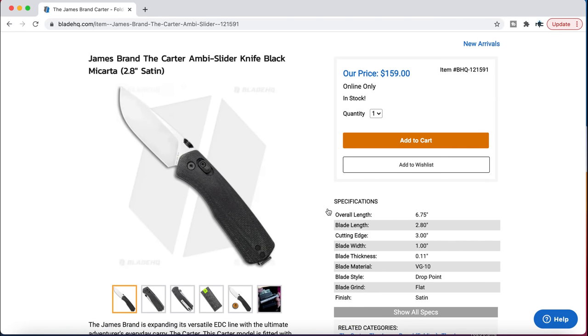The James Brand Carter — an ambidextrous slider. It's intriguing, except for the fact that it's VG10 for $160. That should have been a different steel. I'm not saying VG10 is a bad steel, but VG10 is just not a generally accepted steel in this price range by the vast majority of the knife community. With a different steel that would have looked much more interesting — absolutely. S35VN, or throw 154CM on there, I would have been more interested. VG10 is fine, it'll work, just not the type of steel I want to see at $160. But that design is intriguing.